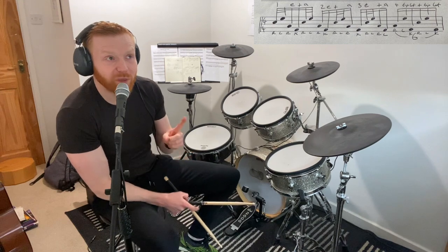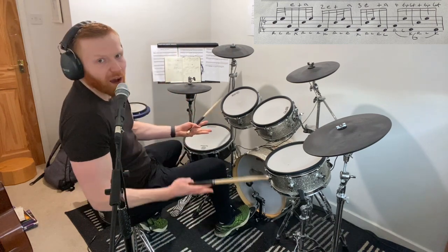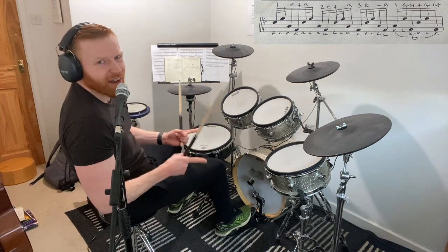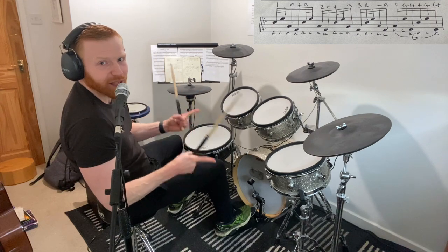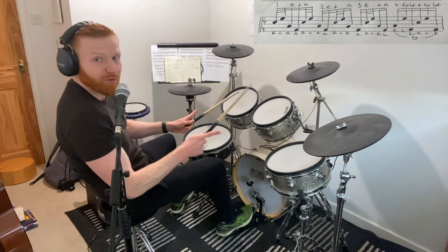This time, though, we play it between the snare drum, the high tom — or a high tom of some sort — a floor tom, and then a kick. You're going to go around that phrase four times. So that's the phrase — we do that four times.